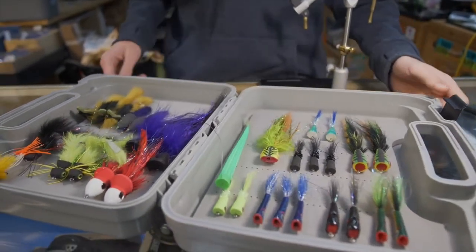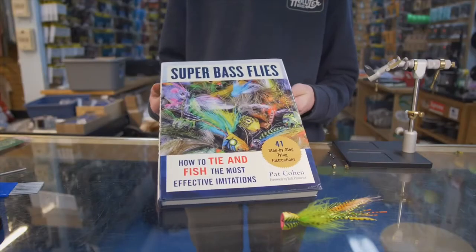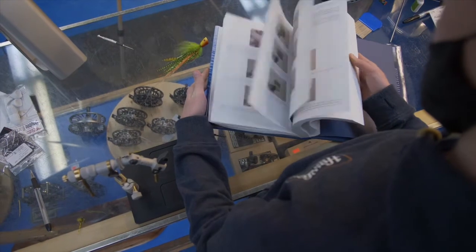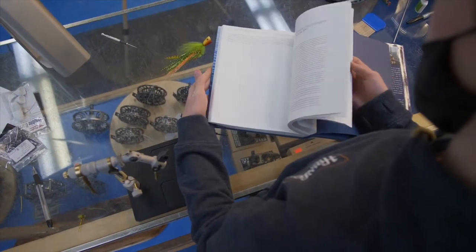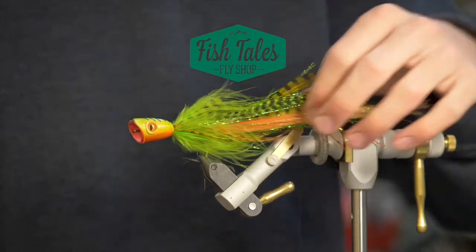And that's about it for the generic popper. It's a great warm water fly — pike, bass. If you're into more of that stuff, we've got lots of books on the subject so you can get more detailed instructions and more in-depth on this type of fly tying.